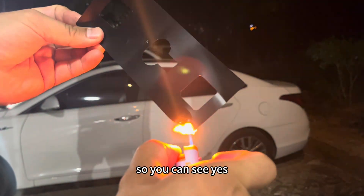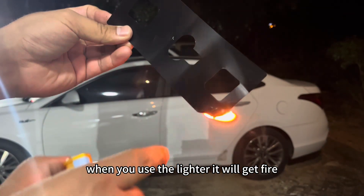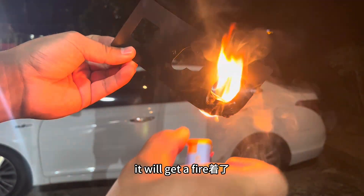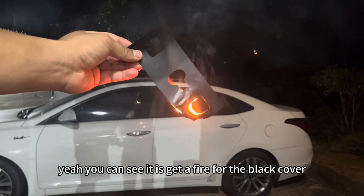So, as you can see, when you use the lighter, the black cover will catch fire. You can see it catches fire right away.